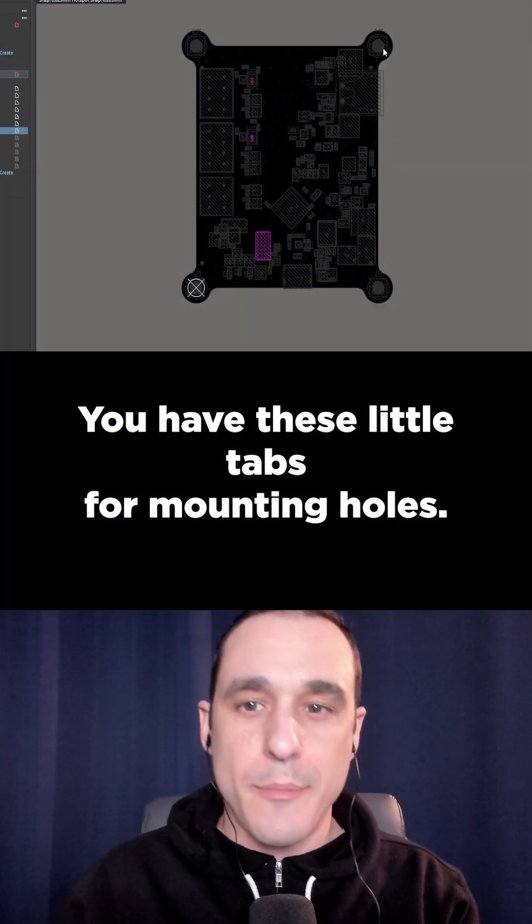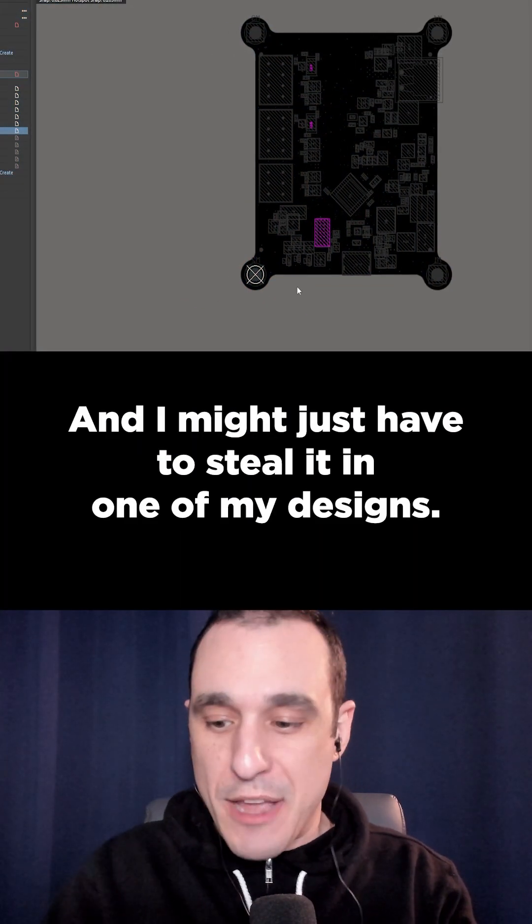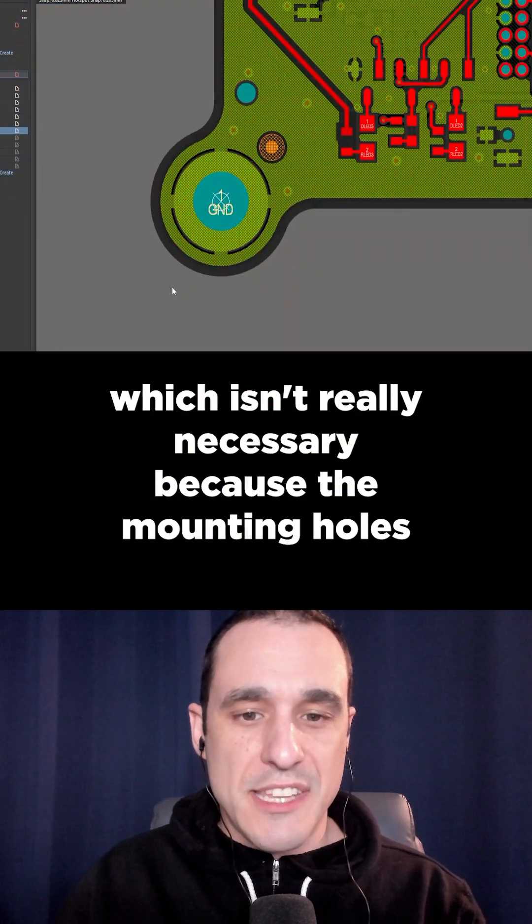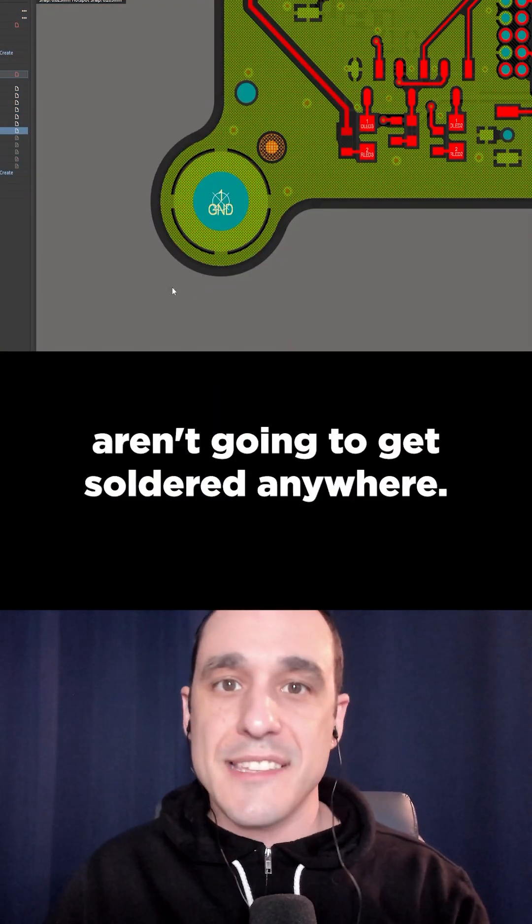You have these little tabs for mounting holes — I actually like that a lot and I might just have to steal it in one of my designs. You use thermal attach on the mounting holes, which isn't really necessary because the mounting holes aren't going to get soldered anywhere.